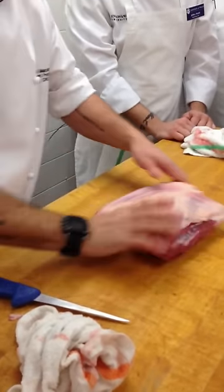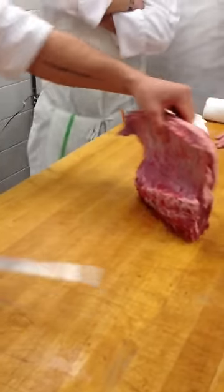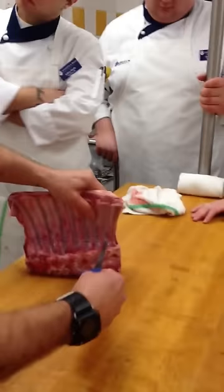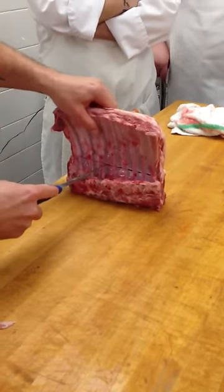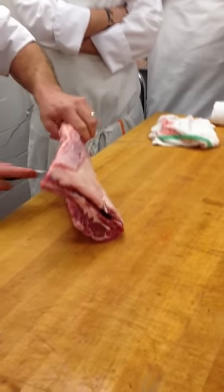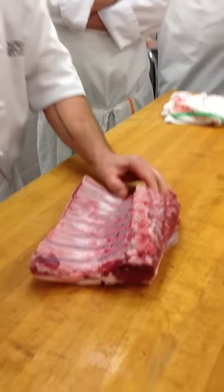Hold it up like this. Basically what we're doing is making a perforated piece of meat — like a perforated piece of paper you can tear. So now with my line on the inside, I'm going to puncture through and cut in between the ribs, in between each rib, all the way over. Don't put your hand like that — not good. Now switching technique — go right in the middle of the bone. What kind of connective tissue am I cutting through? Elastin — because it's connecting muscle to bone.